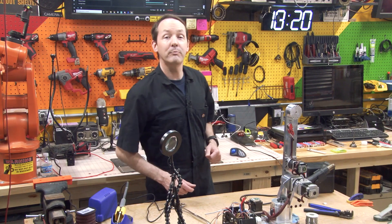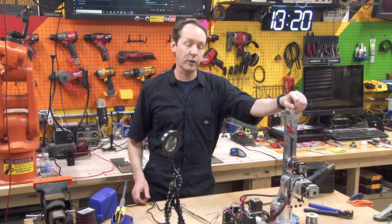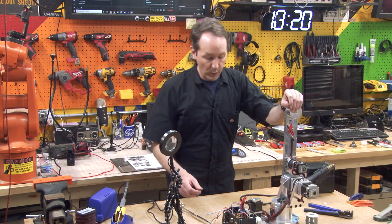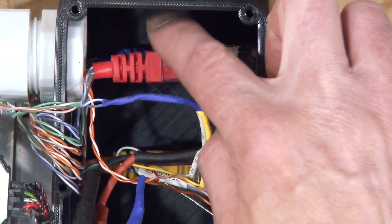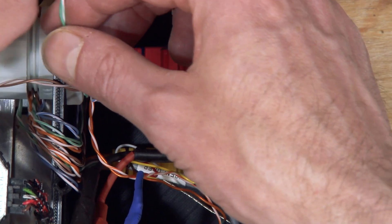Hi there guys and welcome back to the shop, where today we're going to be doing episode 38, which is the J3 encoder data cables. We're going to be working off the red ethernet cable as usual — that's the one we've been hanging out on lately. And now we're on the green pair.